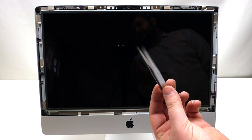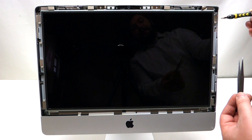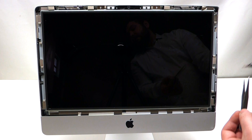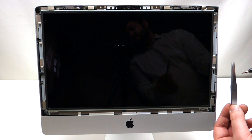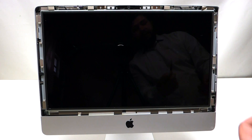Tweezers are nice to have for this procedure because of the magnetic pieces on the screen. When you unscrew a screw, the magnetic piece might take the screw, so you want to be able to get it out with a pair of tweezers.